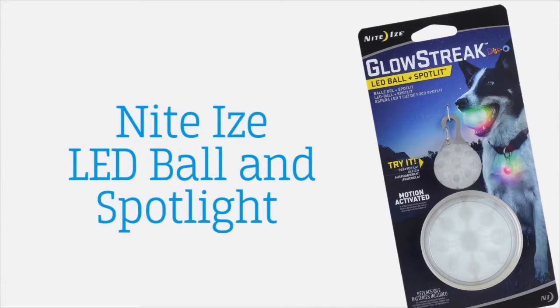It comes with a spotlight that attaches to the collar so that you can see where the dog is. This has been great for me as my dog loves to fetch but sometimes walks away from the ball.